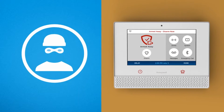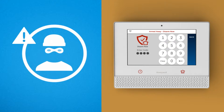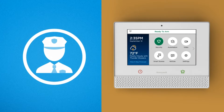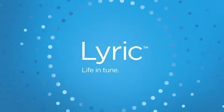If you're ever under severe threat, like being forced to disarm your system by an intruder, use your custom duress code. Once entered, authorities will be immediately notified secretly and silently while the system continues to operate normally. Quick thinking and Lyric Controller could be all you need to stay safe when you need it most.